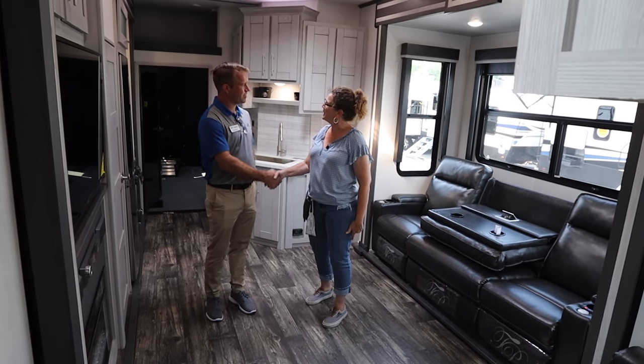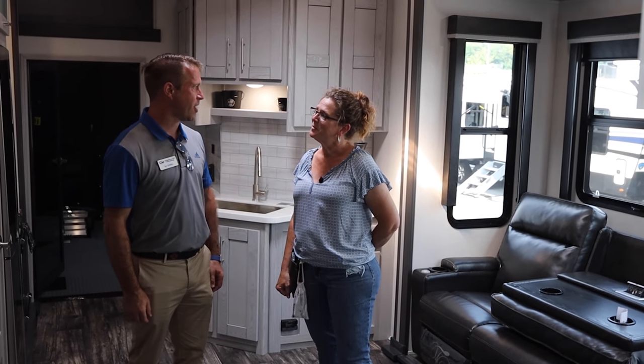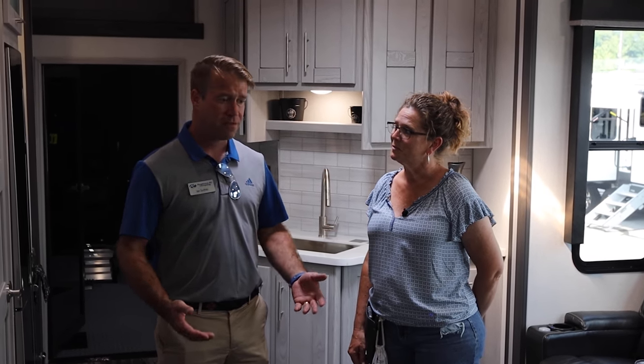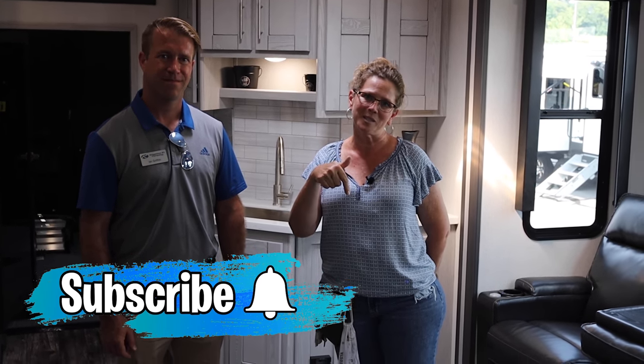Thank you, Ian, for taking us on the tour today. We're really excited with what we're bringing to market. Thank you very much for checking out our Fusion 428. If you have any other questions, please feel free to visit us at keystone.com/fusion, or you can comment below. If you're enjoying these videos, be sure to give us a thumbs up, subscribe, and ring the bell so you don't miss the next video.